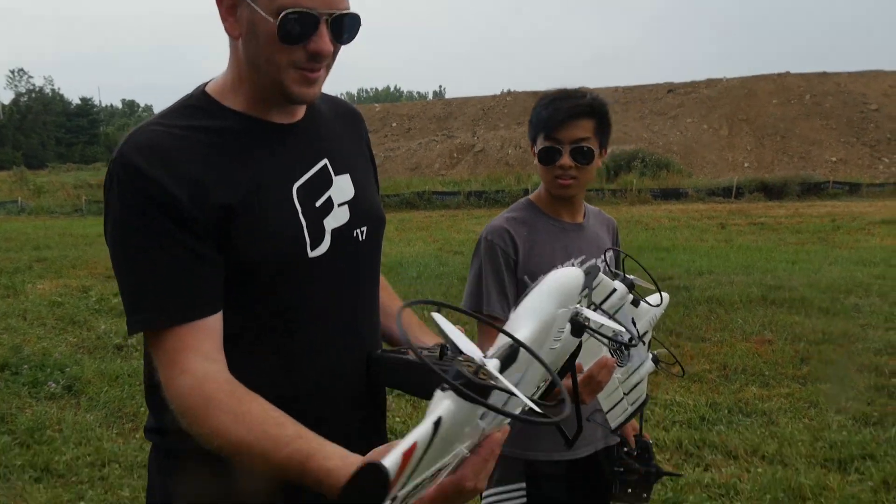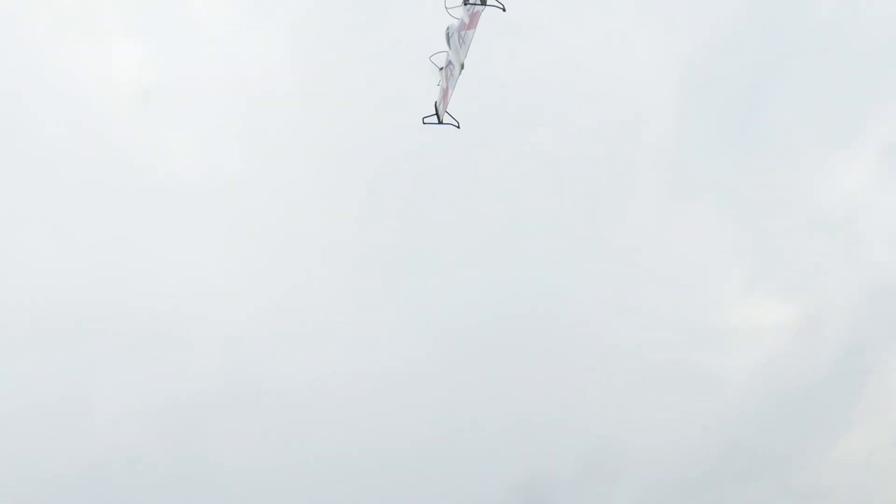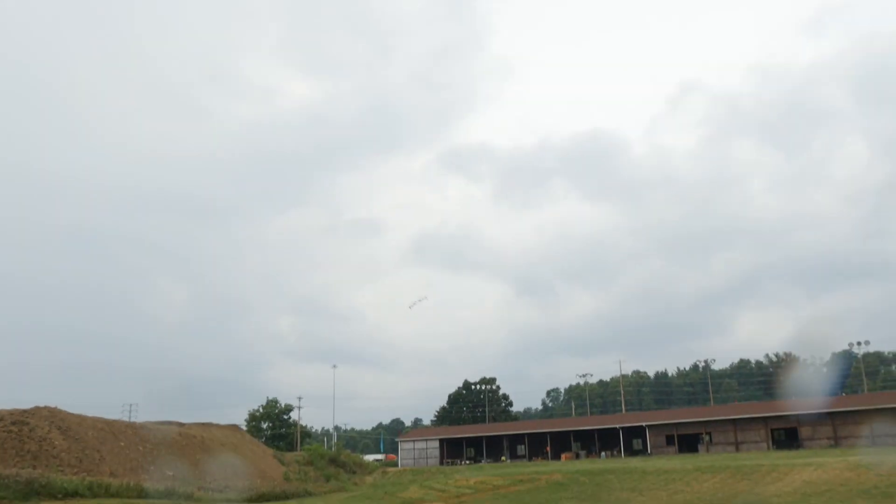We're going to continue flying and having fun, but go ahead and replace the props if you have this yourself — it's not going to give you good results. I can't believe it's actually flying! Let's transition it. It barely even sounds like it's broken — you can barely tell. She's flying!